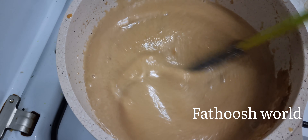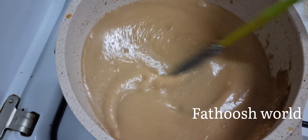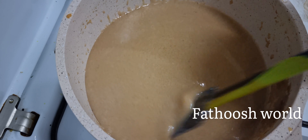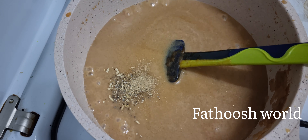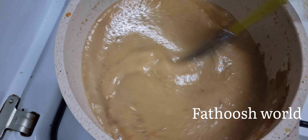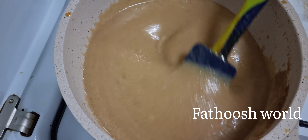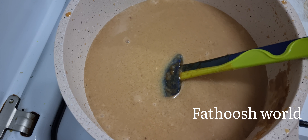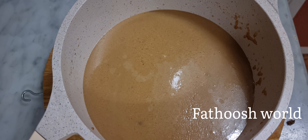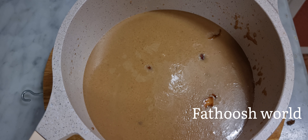I will add 1 teaspoon of salt and mix it in. I will mix it with 1 teaspoon of salt. Please support and subscribe to the YouTube channel to learn new recipes.